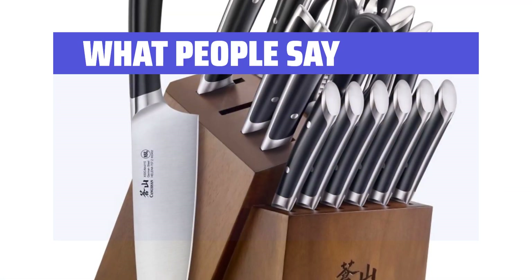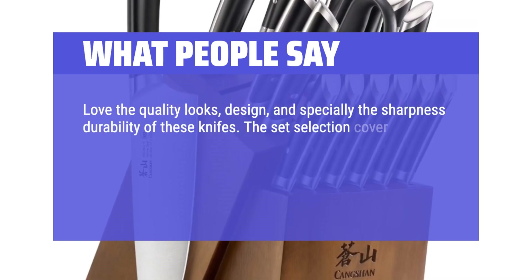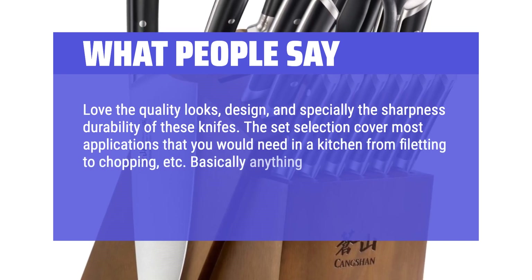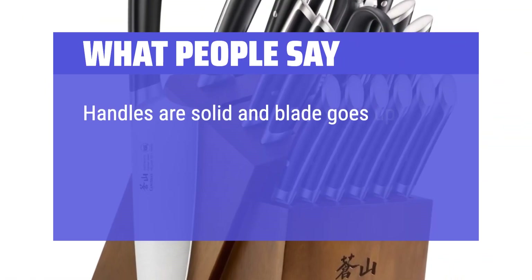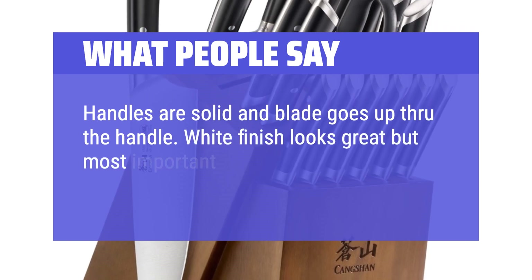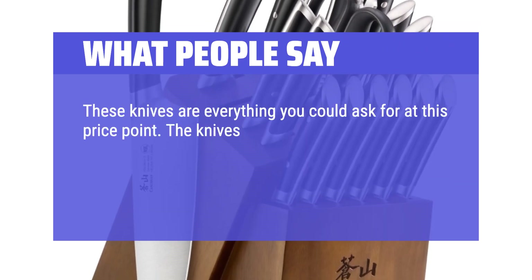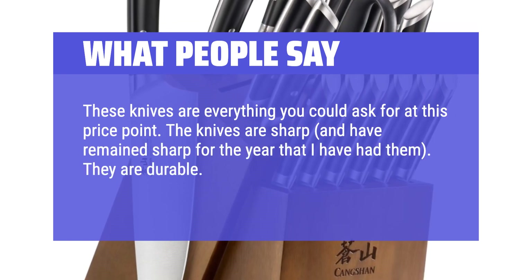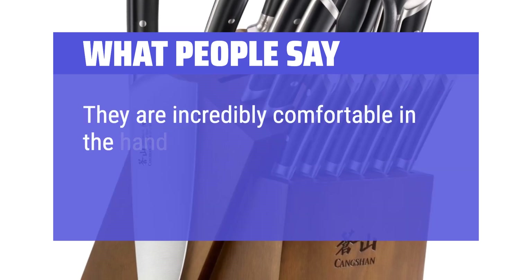What people say: Love the quality looks, design, and especially the sharpness and durability of these knives. The set selection covers most applications that you would need in a kitchen, from filleting to chopping — basically anything you need, there's a knife for it. Handles are solid and the blade goes up through the handle. The white finish looks great, but the most important aspect is the sharpness and quality of the steel. These knives are everything you could ask for at this price point. The knives are sharp and have remained sharp for the year that I have had them. They are durable — I use them daily and there is no visible evidence of their daily use. They are incredibly comfortable in the hand and are well balanced.